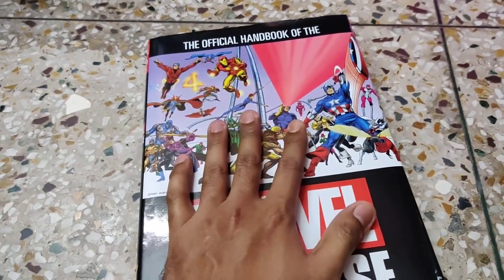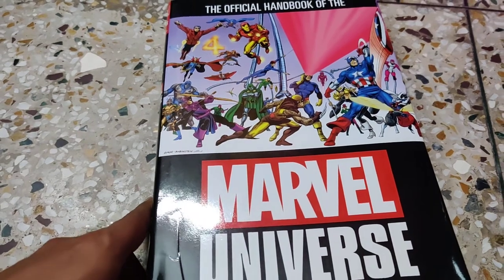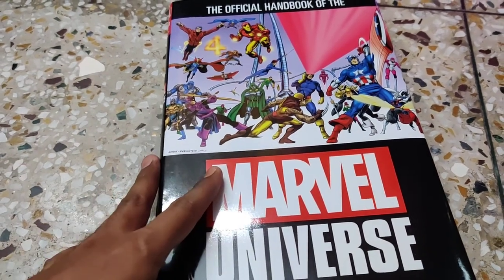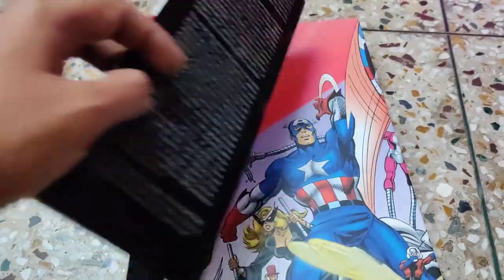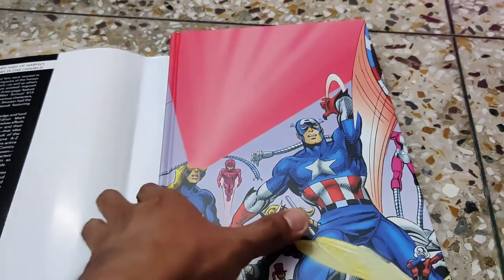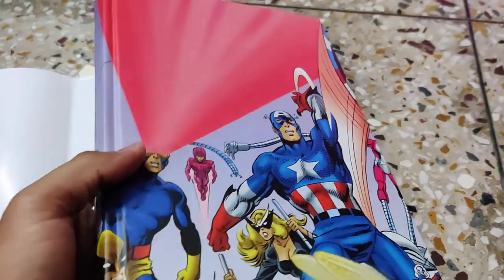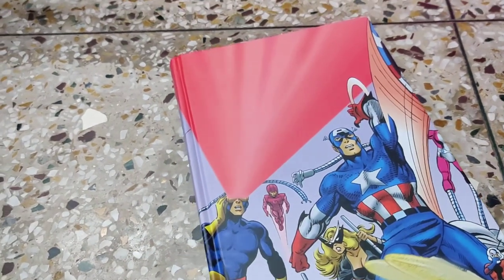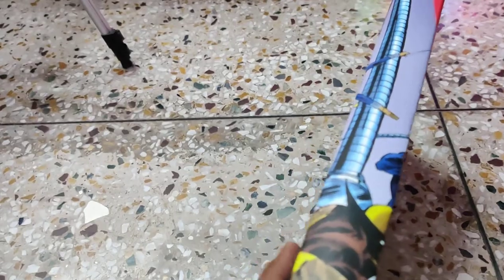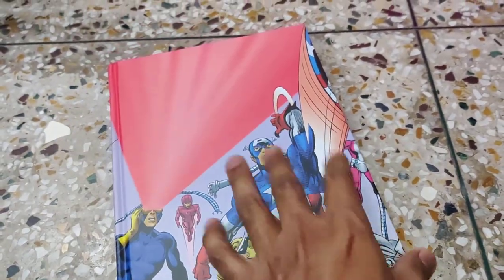What I love about this book is the uniformity. There are many character guides and encyclopedias available for the Marvel Universe in the market, but this book caught my eye because of the uniformity and the artwork. I removed the slipcover present over the book, and this is how it looks — the actual hardbound cover says 'The Official Handbook of Marvel Universe' with some Marvel characters.